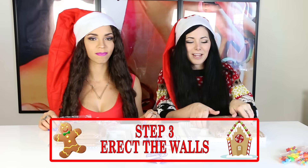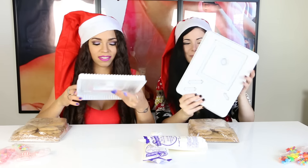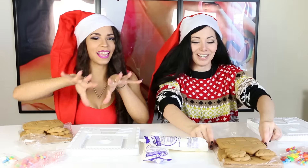Boom! Step number three: erect the walls! Alright, so the bottom tray that you had, you're gonna flip it over and you're going to build your house on here — it's like a little template! Yes! Awesome, easy! Oh my gosh! Yes, this is Christmas! I just wanna lay these houses all around and just smell gingerbread! And you're like, this is Christmas!